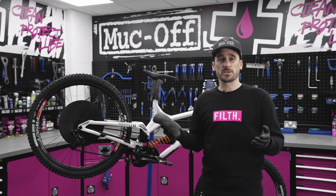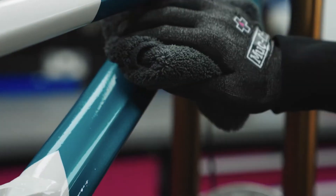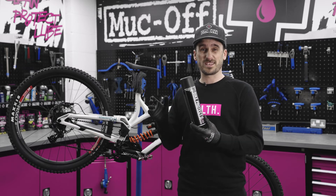Once we've sprayed the Bike Protect over the frame and drivetrain, all we need is a luxury microfiber cloth and wipe it away. So that is Bike Protect — it leaves a protective layer over your entire bike, so when it comes to cleaning your bike next time it makes things way easier.